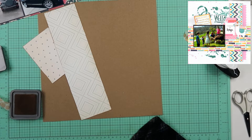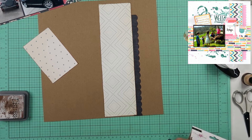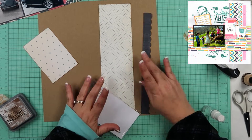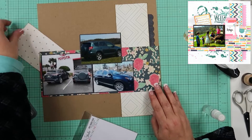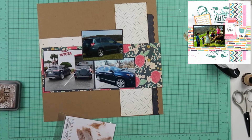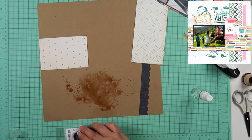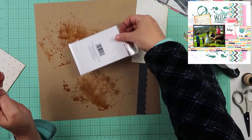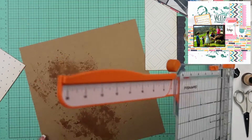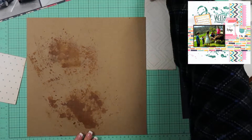I am going to ink all the edges with this vintage photo distress oxide ink, and that's also what I'm going to use for the mixed media portion. I used to dabble in mixed media every now and then, but the past year I just don't feel like it. What I'm going to do is smish it on this packaging, add a little bit of water and smish it down. In the end you can't hardly even tell it's on there, which is fine by me. That's not what holds my interest right now, so that's not what I'm going to do.